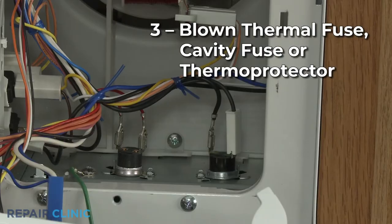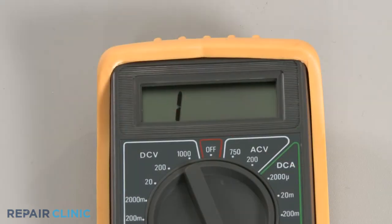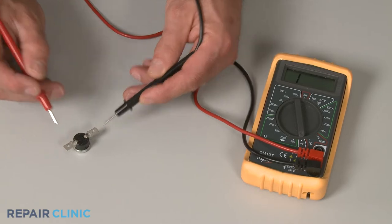A thermal fuse, cavity fuse, or thermal protector are designed to cut off the power to the microwave if the appliance overheats. Again, you can use a multimeter to test these components for continuity to determine if they have blown and need to be replaced.